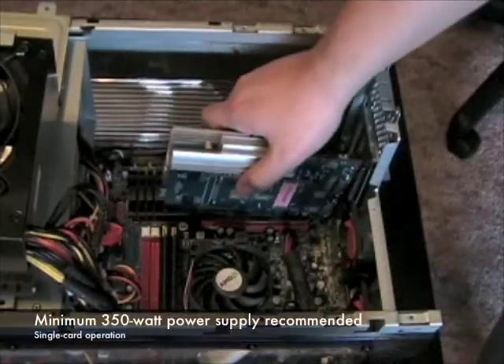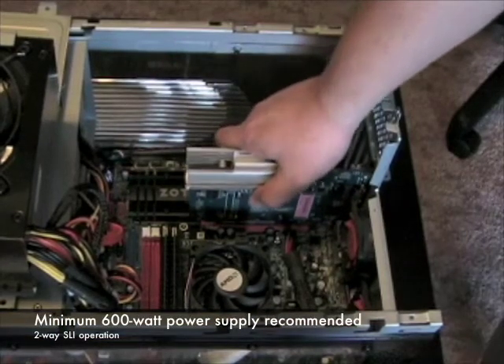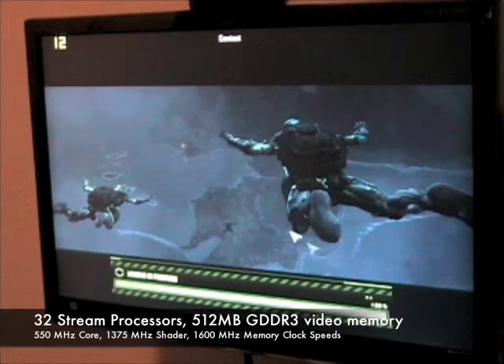ZOTAC recommends a minimum 350W power supply for single card operation and a 600W power supply for SLI operation. The ZOTAC GeForce 9500 GT Zone Edition is an affordable graphics card featuring 32 stream processors and 512MB of GDDR3 memory technology.